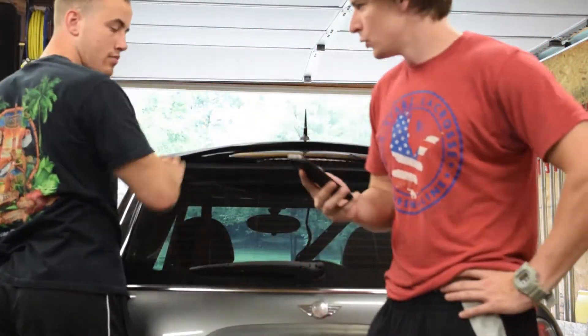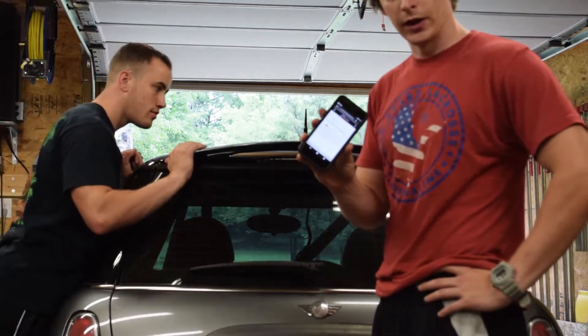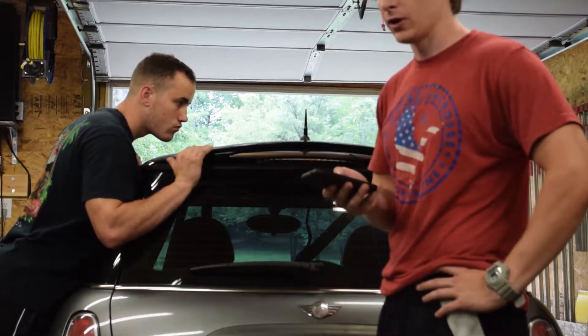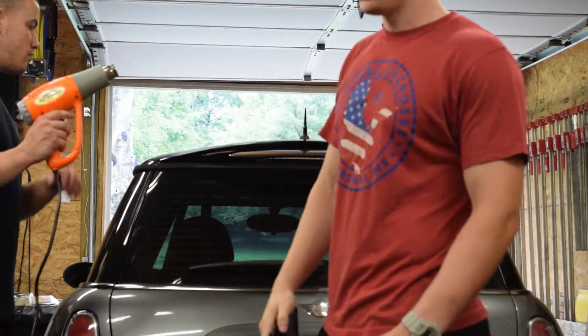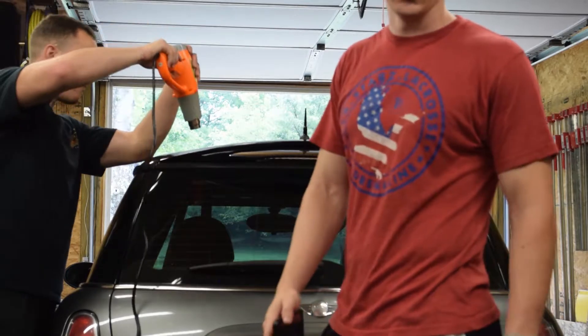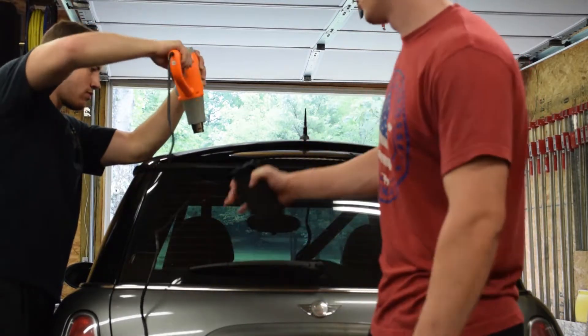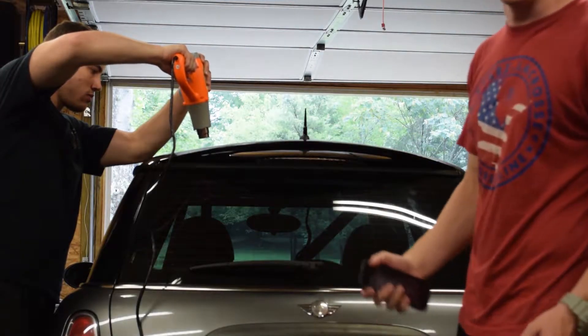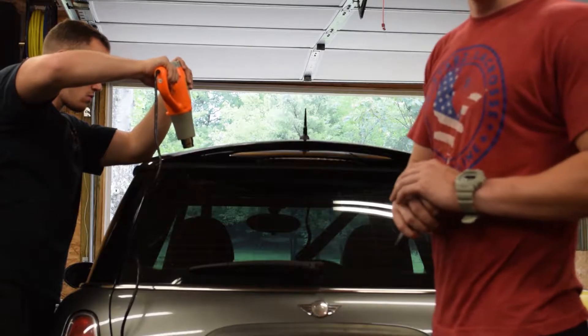Now that we got the two nuts out, we still can't get the wing off, so we had to hit the internet and see what they say. After a little research, it turns out it's actually glued down. We're going to take a heat gun to all the points of contact, heat it up, and then try to pry it off from there. Hopefully it doesn't go too bad.